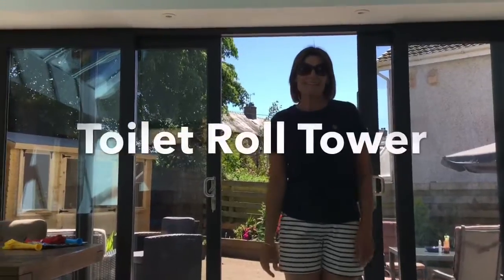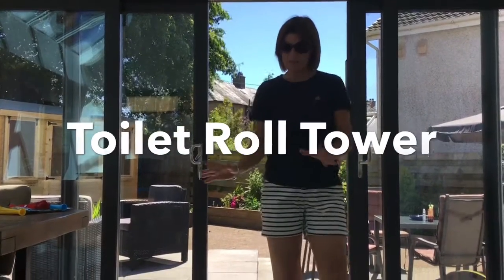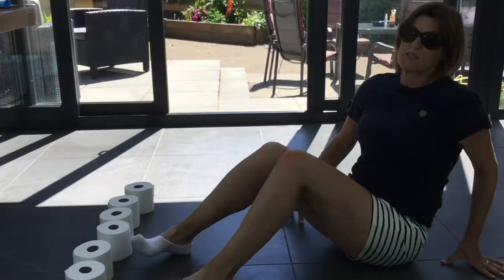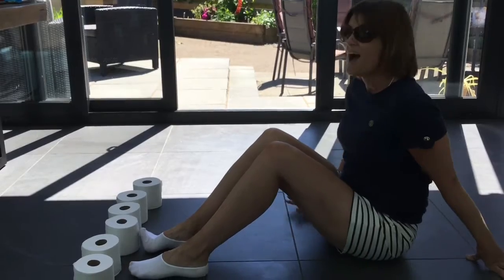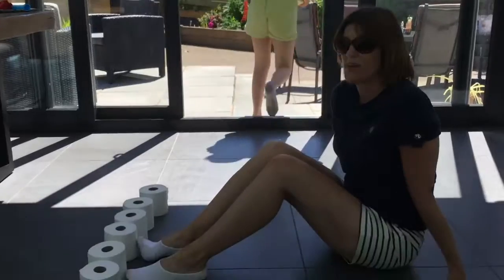This activity is called the toilet roll tower. All you need are six toilet rolls. You are going to use your feet to lift one toilet roll at a time and swivel to put them behind you, building a tower — three in the bottom, two in the middle, and one on the top. You only have 30 seconds to do it.